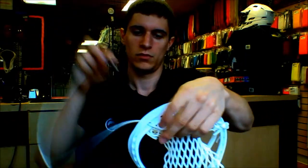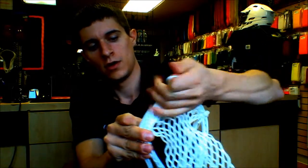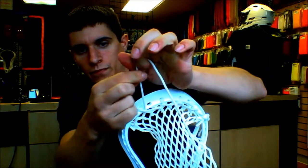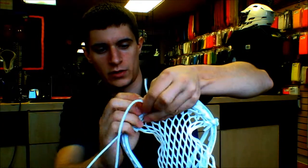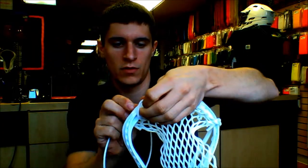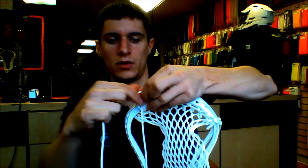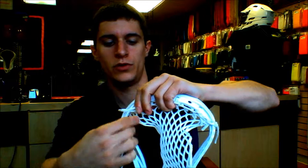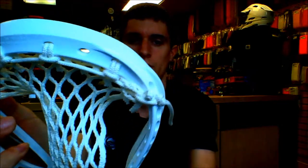Last one: back of the plastic, front of the mesh. Pull it, transfer your fingers, do your second step — back of the mesh, front of the plastic, and under the string. Transfer it again, pinch, push, pull it nice and tight. So now you have all four of your knots.